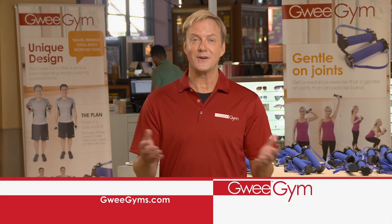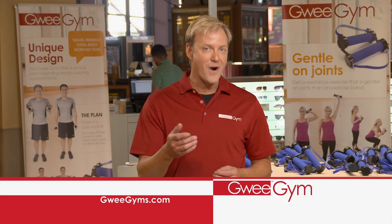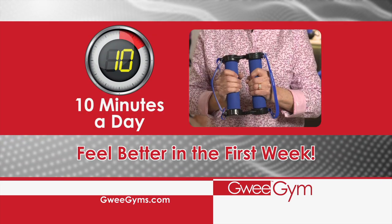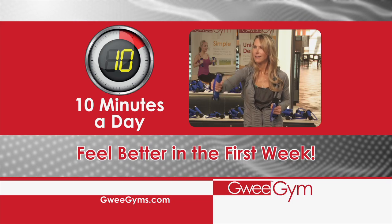Gui Gym is perfect whether you're starting a new fitness program or if you've been working out and just looking for better results. Spend just 10 minutes a day with your Gui Gym and you'll feel better in the first week.